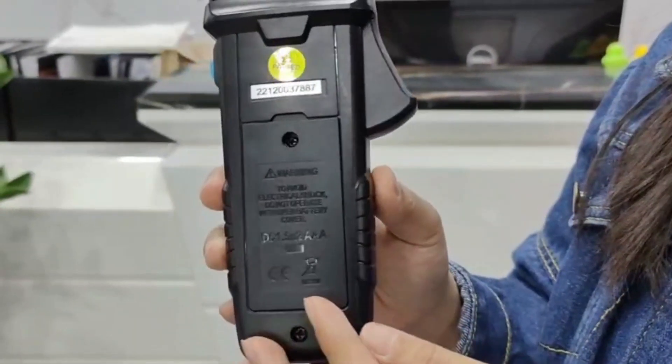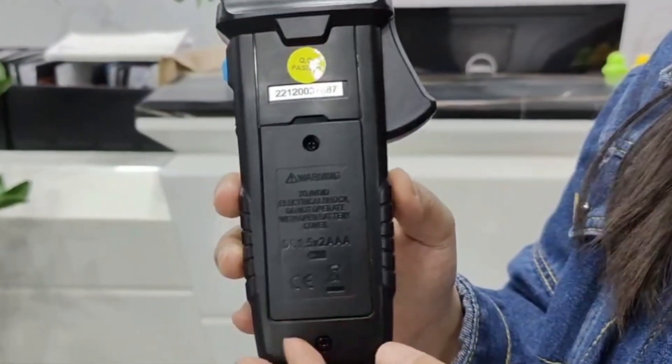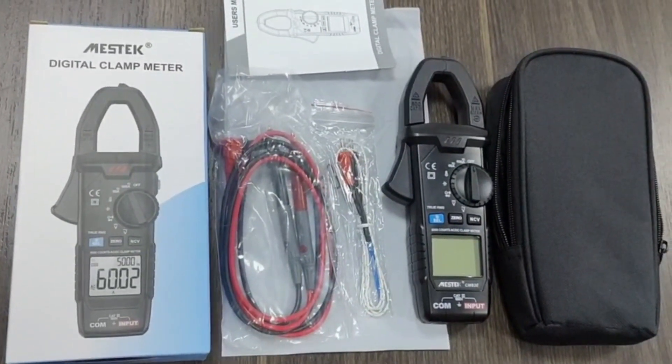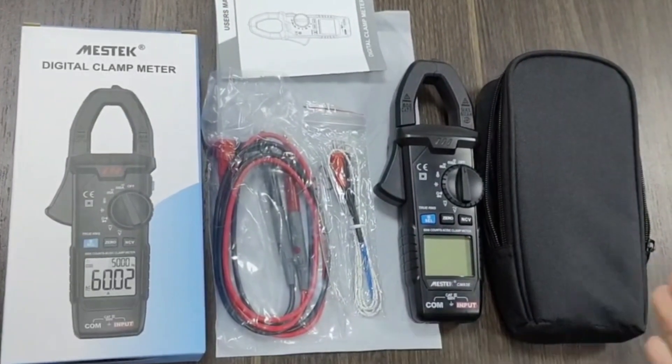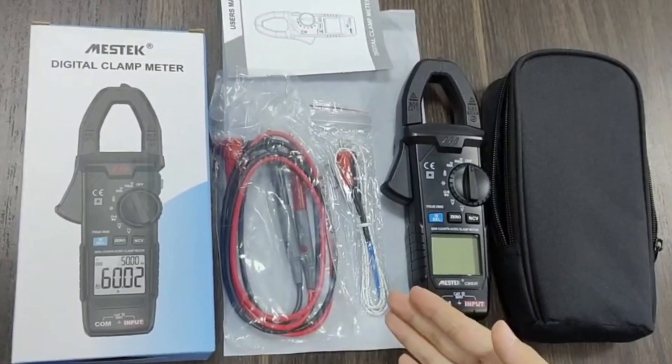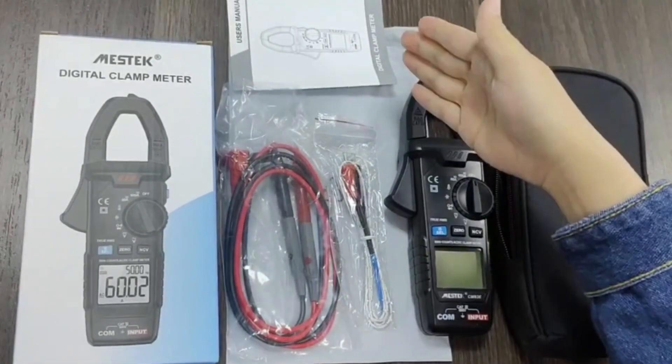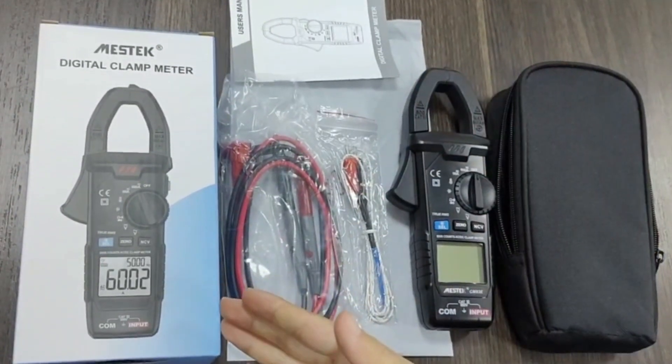Here is the battery compartment. Here are the accessories of the CMH3E: carry bag, clamp meter, K-type probe to test temperature, probe, user manual, and gift box.